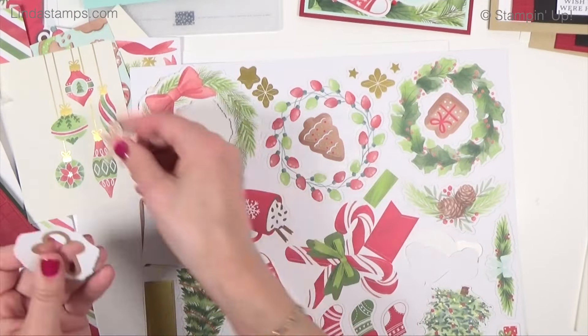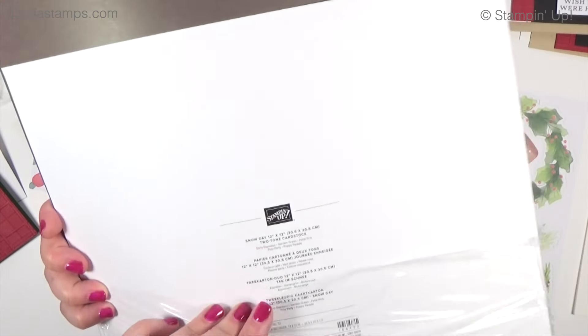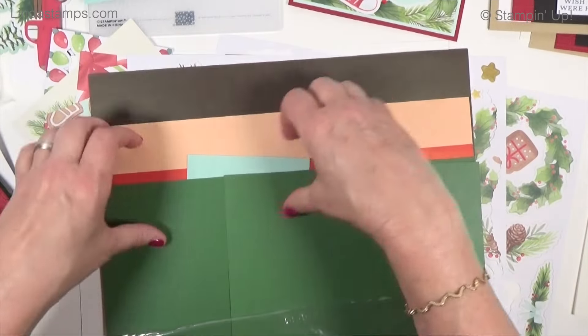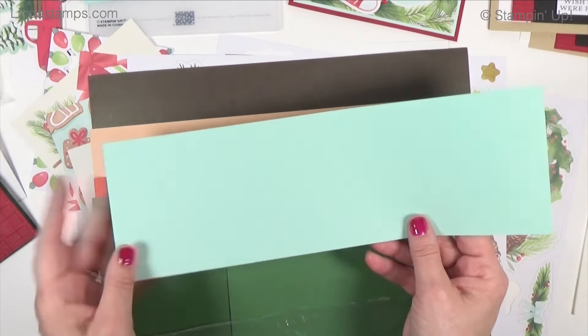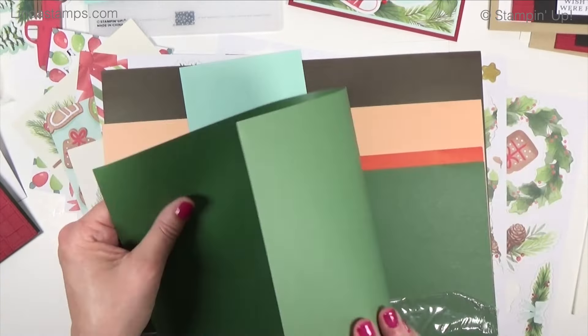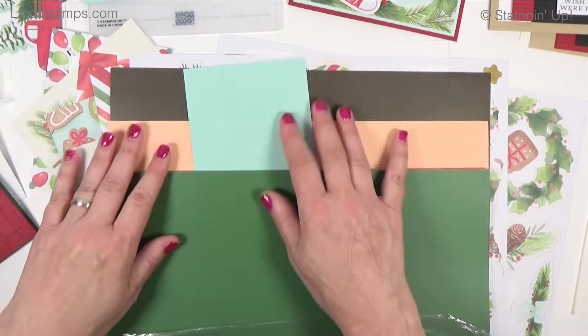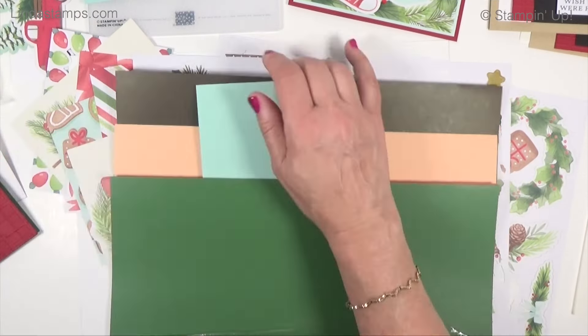Since we acquired Close to My Heart — another scrapbooking company from Utah that's been around for 30-some years — we have a lot more scrapbooking products coming in. This is their two-tone cardstock called 'Snow Day.' It's 12x12, 12 sheets for $12. One side is a little darker than the other and it has a white core so we can sand it. It's thinner than regular cardstock, which is nice for layering.